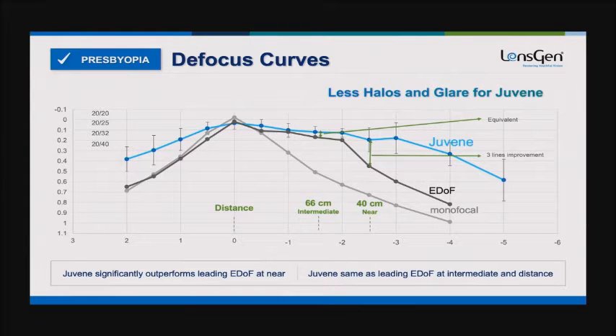Here are the defocus curves. The blue line is the Juvene lens, and you can see it performs significantly better than an EDOF lens, and basically in the same range as a multifocal, bifocal, or trifocal lens, but with less glare and halos and no light splitting.